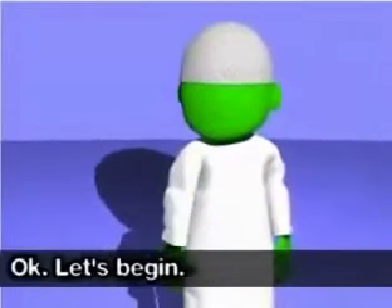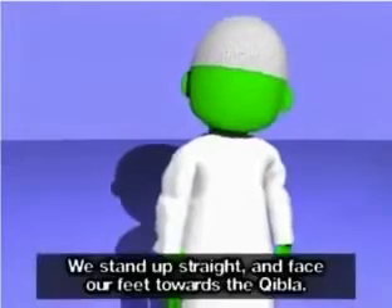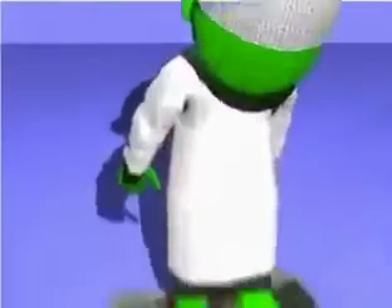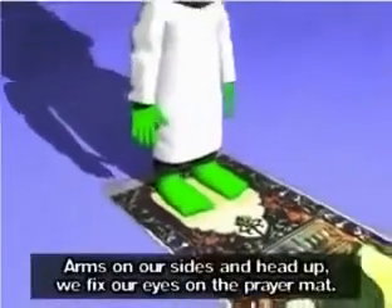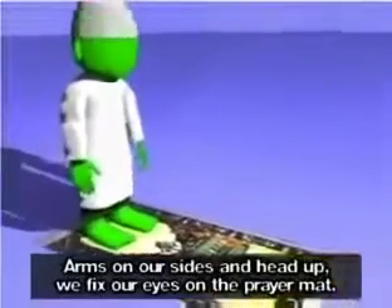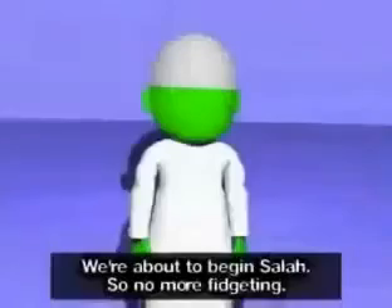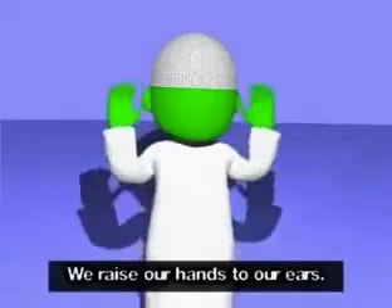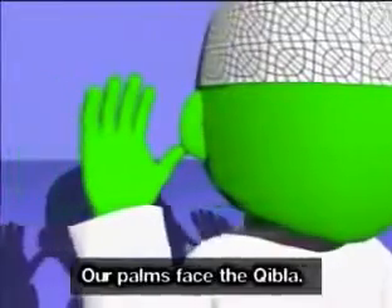Let's begin. We stand up straight and face our feet towards the Qibla. Arms on our sides and head up, we fix our eyes on the prayer mat. We're about to begin Salah, so no more fidgeting. We raise our hands to our ears, with our palms facing the Qibla.